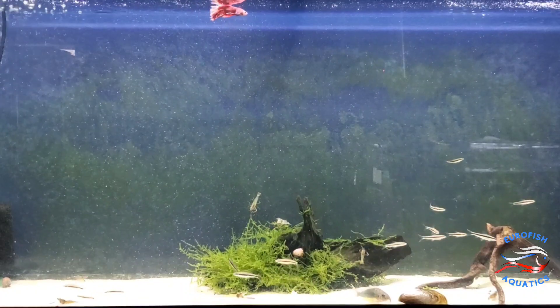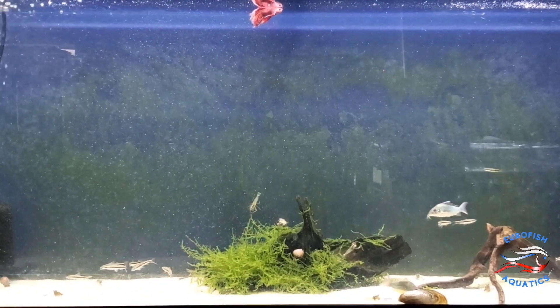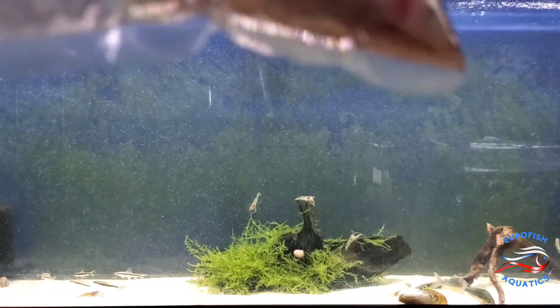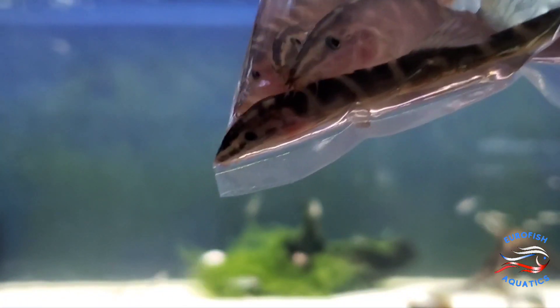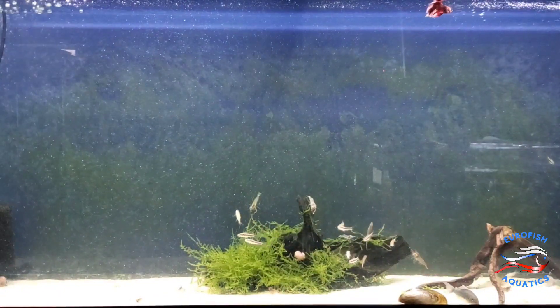Pretty excited about this one. It's another new loach I've never seen or had here at the shop. This is called the Chinese gold banded loach. These guys are extra large — check those out. I've never seen them before. Pretty awesome. Four of them in there, probably about three inches each.